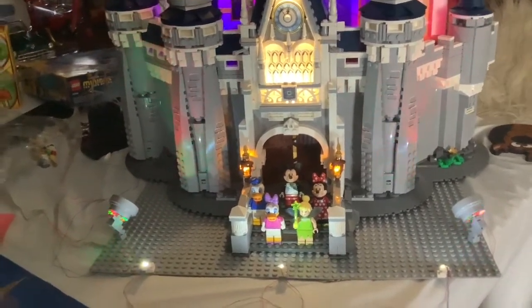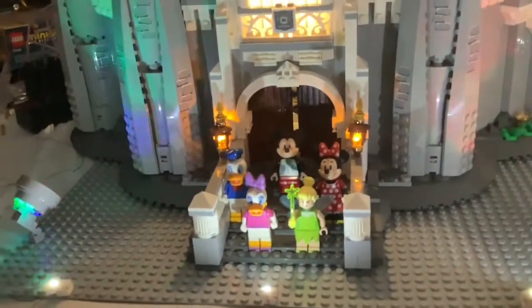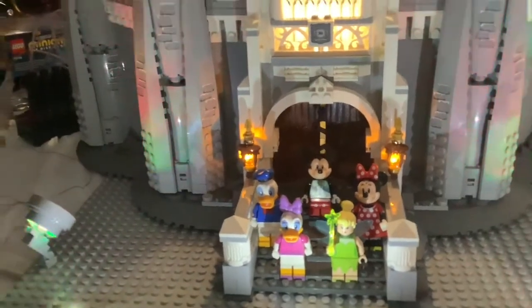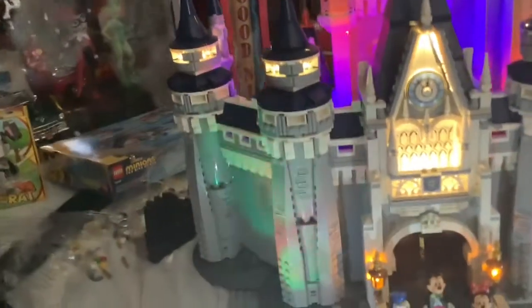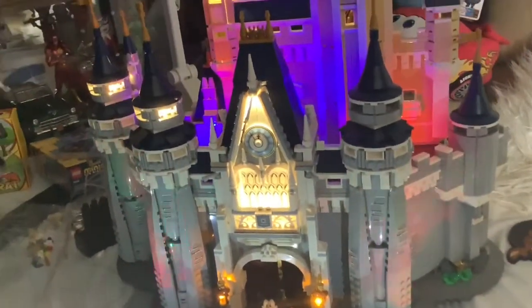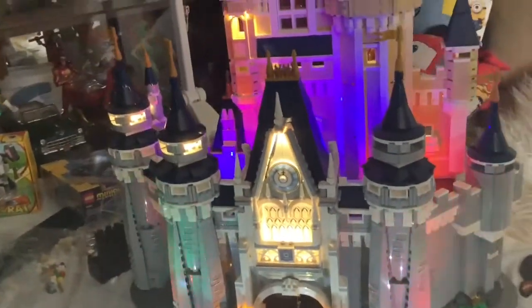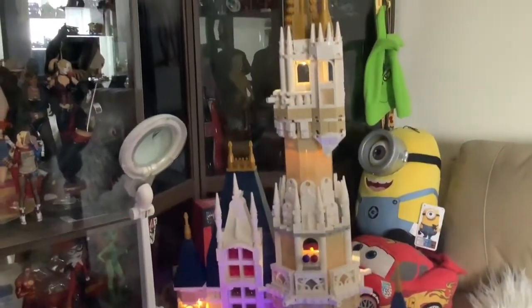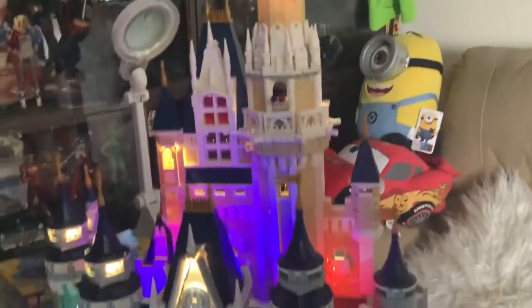There's Mickey and Minnie, there's Donald, Daisy, and Tinkerbell at the front, so they're just in front of the castle. There's the door there if you can see it — the brown part. And as we go up, there's the towers there and there's the clock. That's on that side, that's what it looks like. It's pretty high.